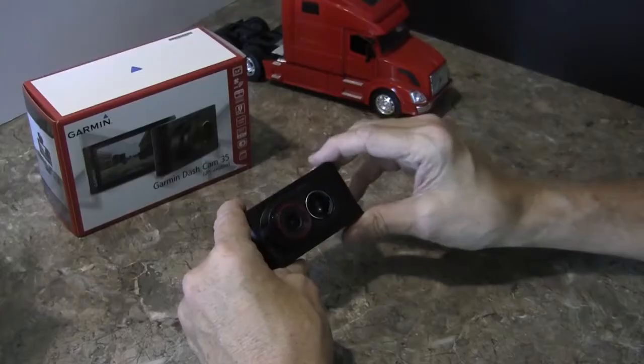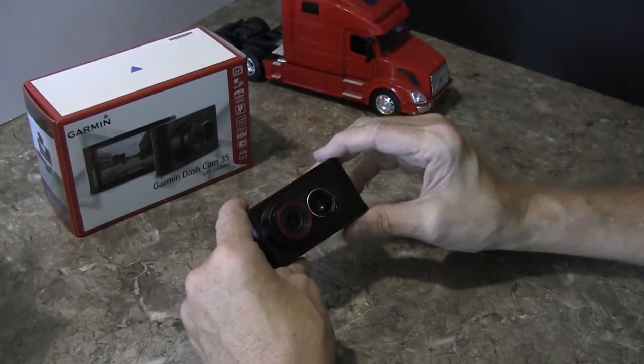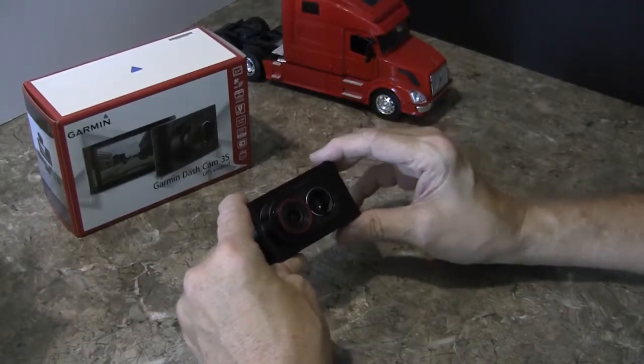I've been hearing more and more people asking what is a good camera unit to buy. This one certainly is adequate for what you'll need — facing forward and protecting you for 90 percent of the problems that can happen to you. I'm even hearing this on Leo Laporte, the tech reporter — people are calling him asking what's the best dash cam to buy. This would certainly be in that category, not just for truckers but for four-wheelers as well, because they need to be protected also.